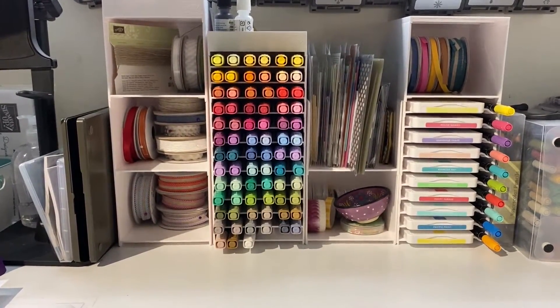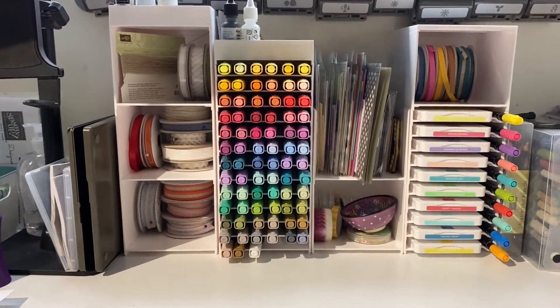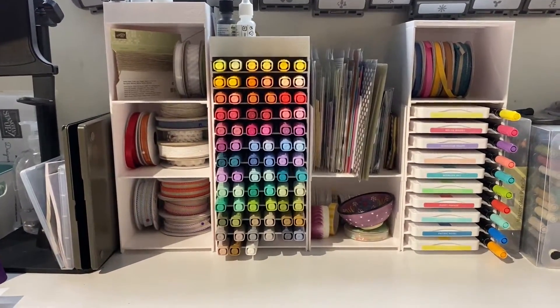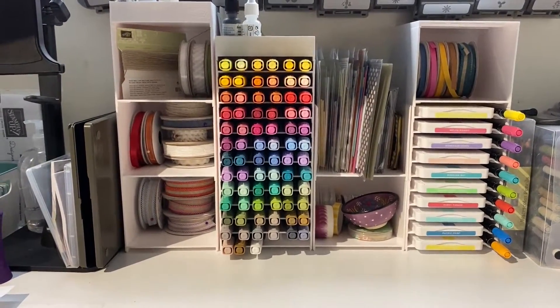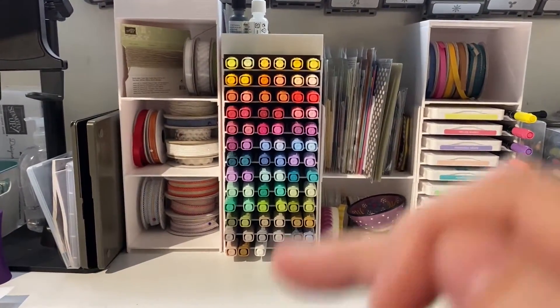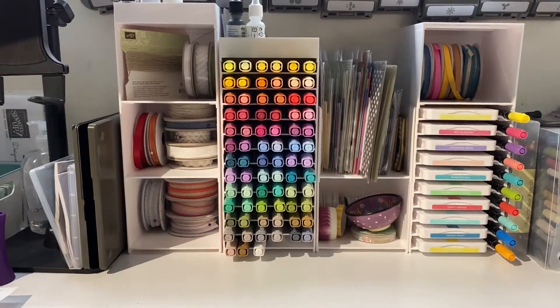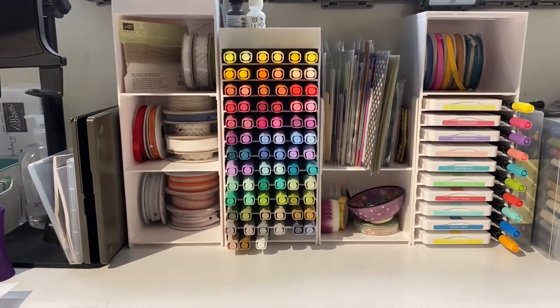That's basically going to fit three light and dark color combos per row. You can see here that they are a modular set, and I have built mine up to finish the current full complement of Stampin' Blends.